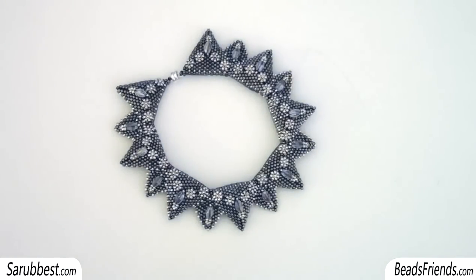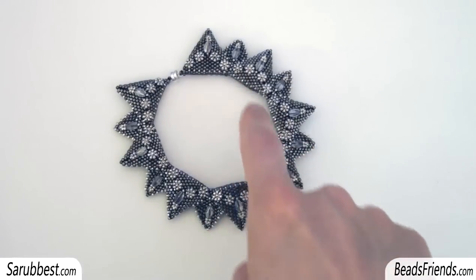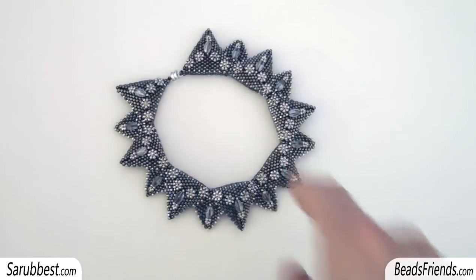Hello Beads Friends! This is the bracelet we were talking about on Facebook. If you saw the previous video, maybe you know that I intended to create a necklace, but then during the work I decided to change because of the angle among all the triangles.